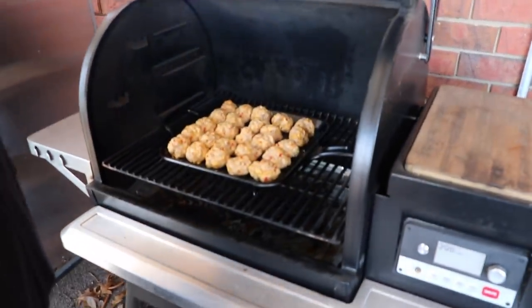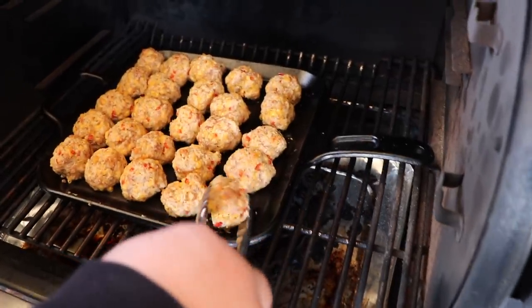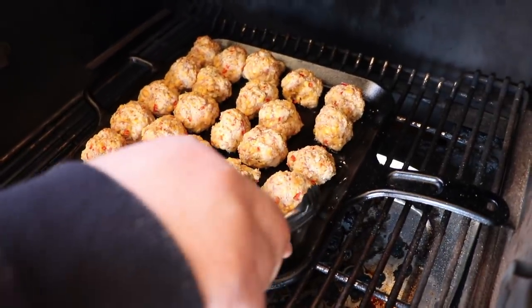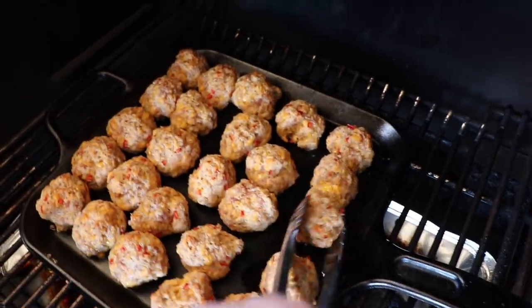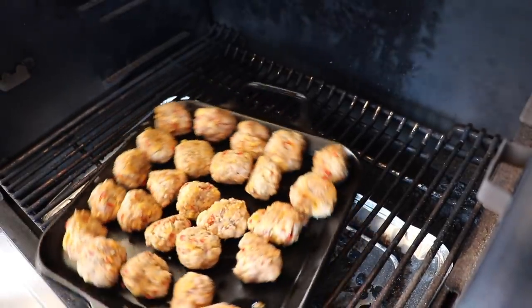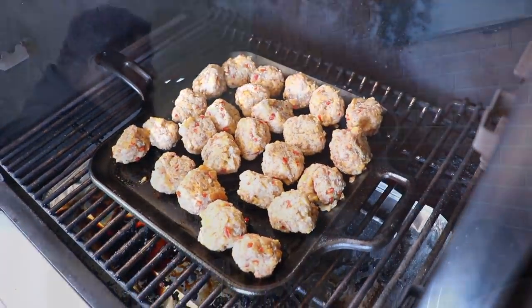We're about 10 minutes in, and what I like to do is come in and flip the sausage balls over now so they cook on both sides evenly and get a little crispy. They're looking good — starting to brown and firming up a little bit. Now we're just going to rotate them around, get them cooking even, get the lid closed, and set another timer.